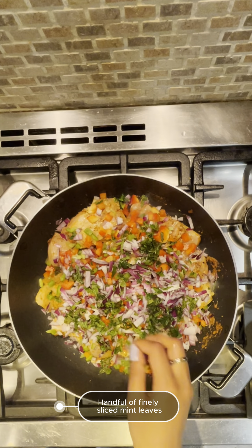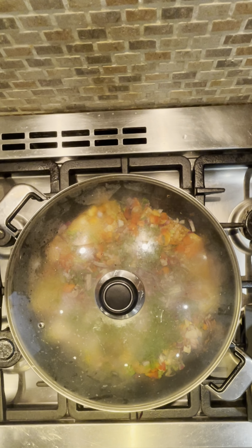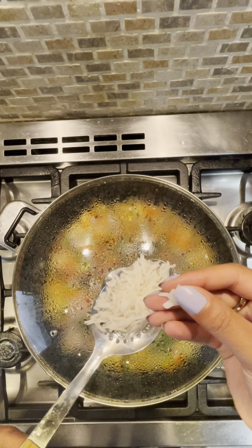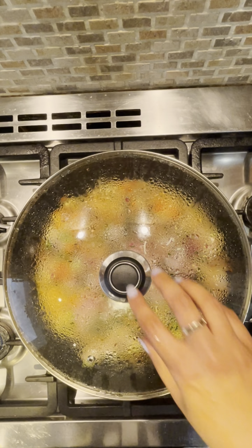Once the water is boiling, add the soaked rice. Cover and let it come back to a boil on high heat. Then reduce the heat to medium and cook covered for about seven to eight minutes until the rice is 80% cooked.